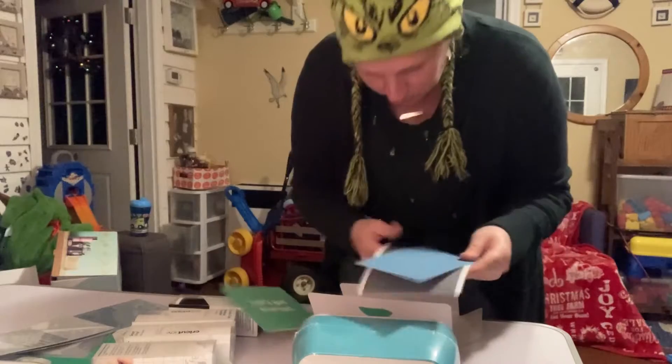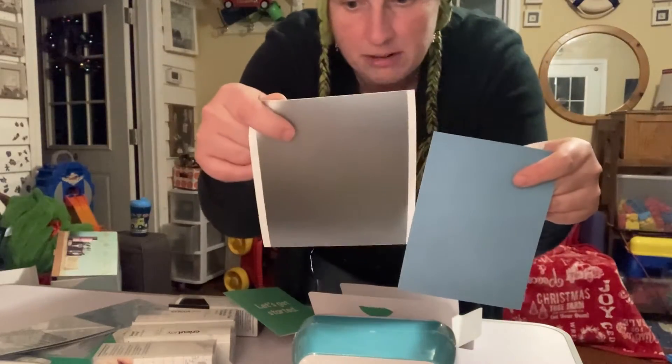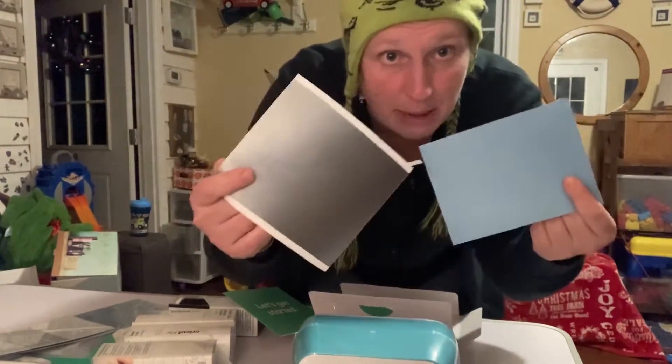And it looks like we got some examples of material — this is smart vinyl, and this must be an example card.